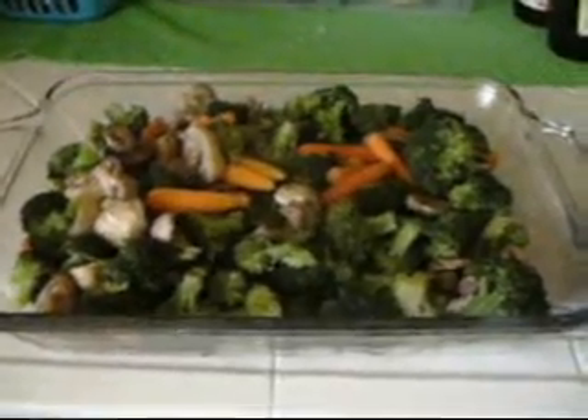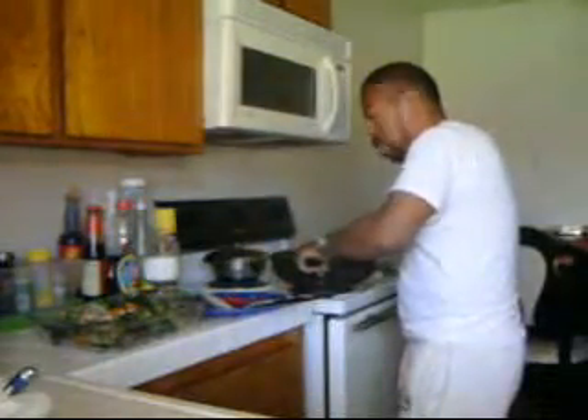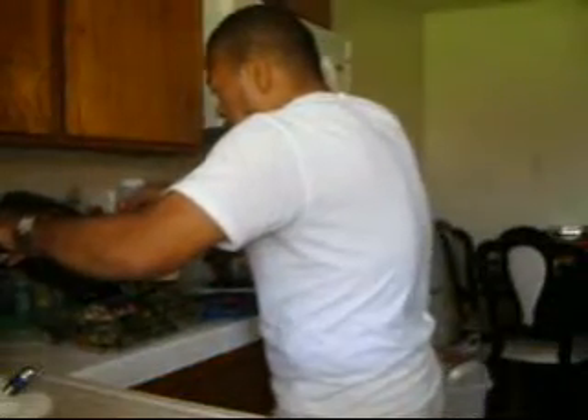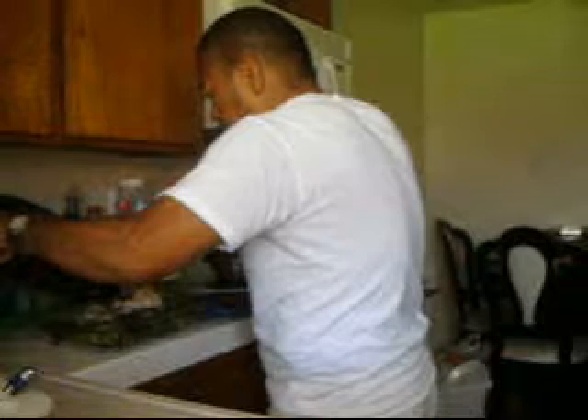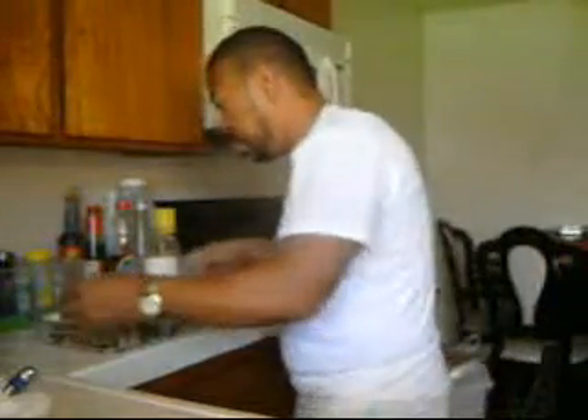I steamed the broccoli, baby carrots, and mushrooms. This is my sauce — I'm going to add it on top. I didn't cook it together, I cooked it separately. When I'm done, I put this on top. That's my Adobo Chicken — Chicken with Broccoli. We'll be right back.